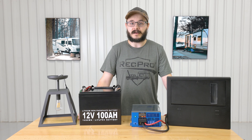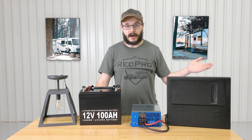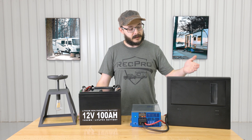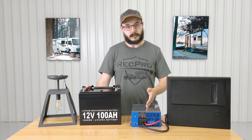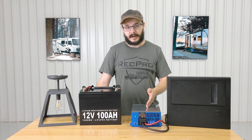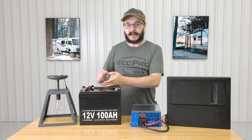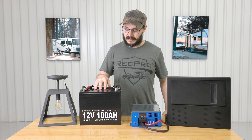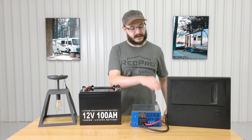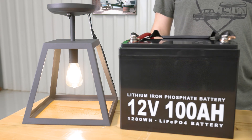This converter functions as both a typical converter as well as a battery charger, converting 110 AC power to 12 volt DC power. Your shore power or other AC power source flows in through to your breaker box, then to the converter, and the converter converts it into 12 volt DC power. That DC power then flows to your battery or to whichever appliance you're going to use. When you're not connected to AC power, the power stored in your battery is used, and it flows back through your converter, back to the breaker box, and then around to whichever appliance you're going to use. Just like that, it's very simple.